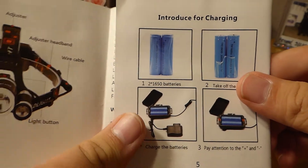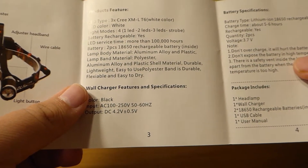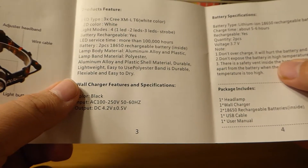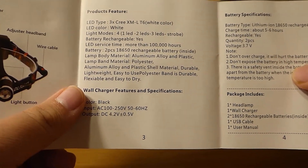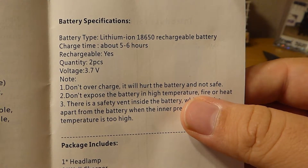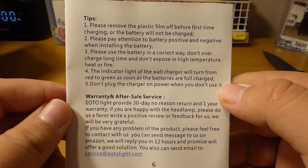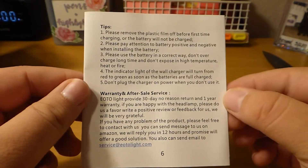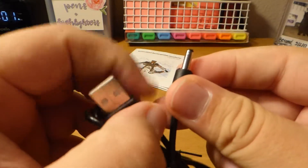The manual shows how to adjust it, what everything is, how to use the battery holders, and how to charge it. The product features three Cree XM-LT6 LEDs with one, two, or three LED light modes plus strobe, and supposedly 100,000 hours of LED service life. Build is aluminum alloy and plastic. Battery specs show 5–6 hours of charge time using 3.7V 18650s. There's a service email listed if you need to contact them or get a copy of the manual.